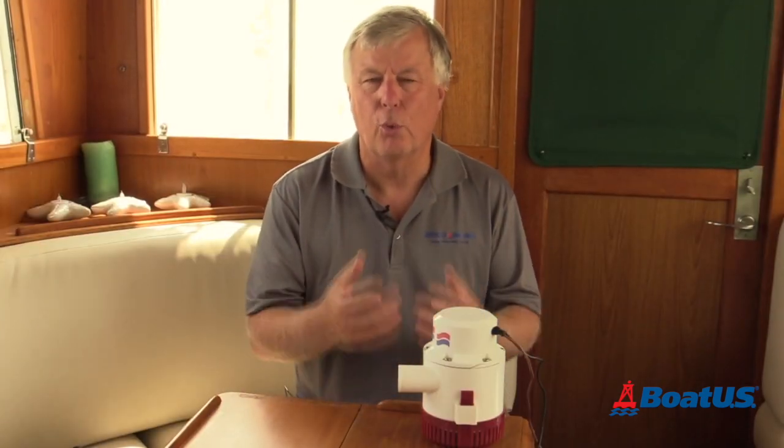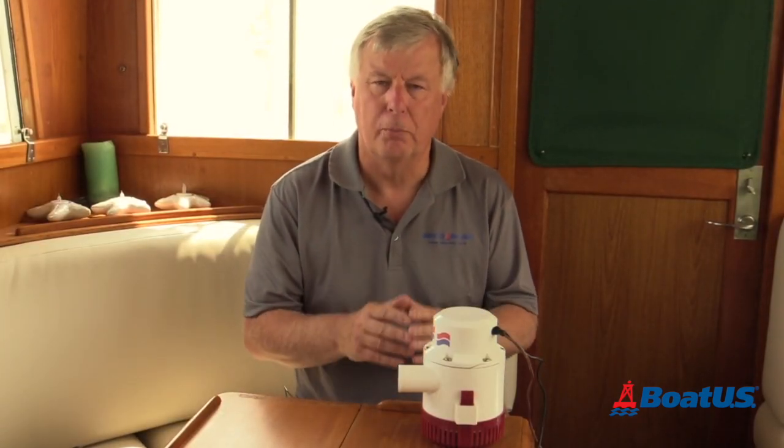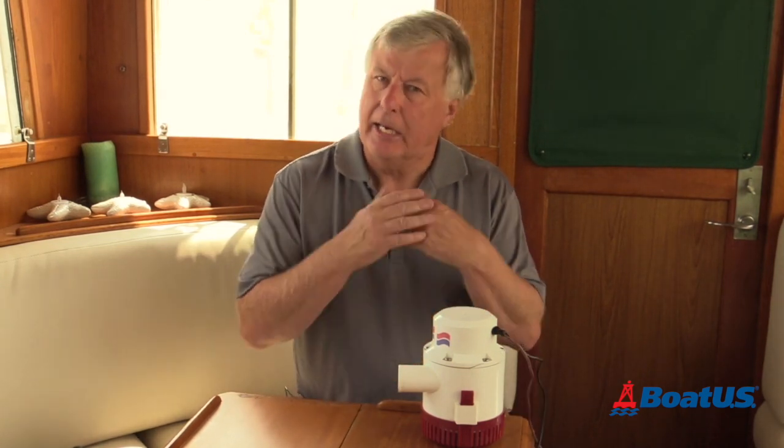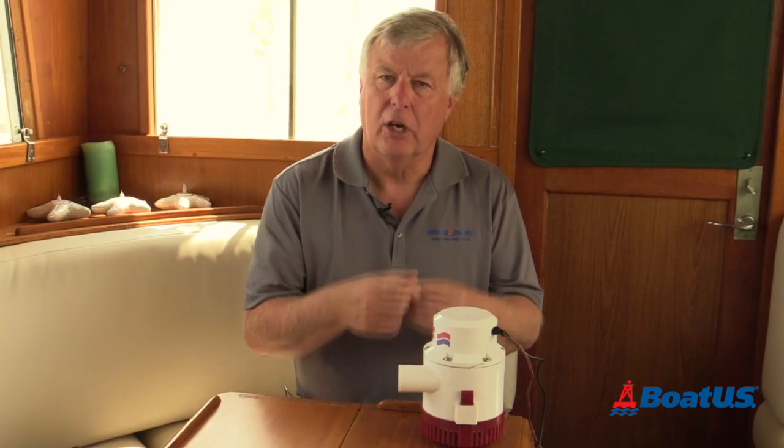As a final thought, it's always better to have two or more bilge pumps so that you've always got a backup should one pack up. Thanks for watching — I hope you've learned something, and we'll see you on the water.